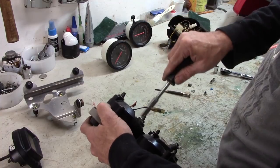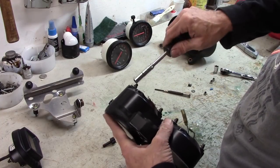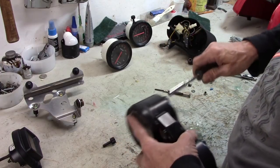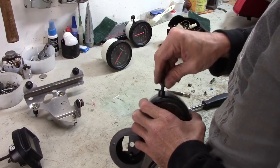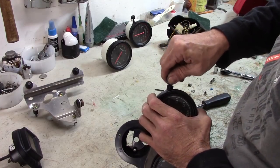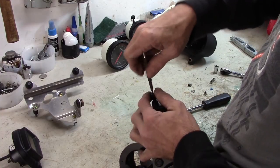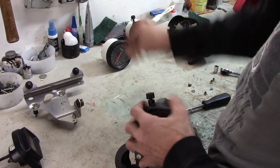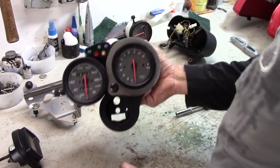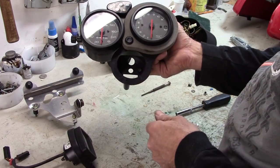We'll mount this up and tighten the mounting nuts — they don't have to be real tight, just snug them up where they bottom out. Put the trip odometer knob back on and tighten up the screw. Now we just need to put the LCD readout back in here.